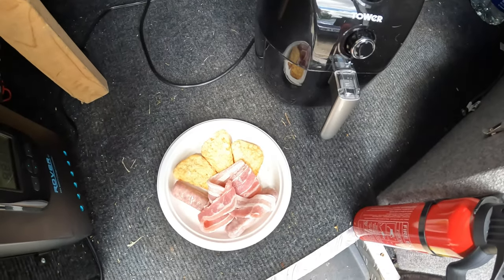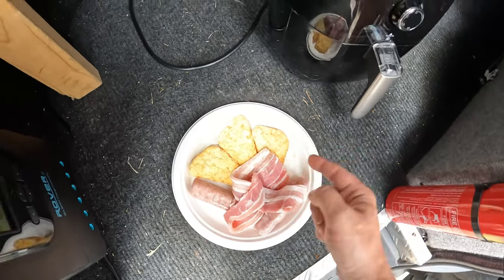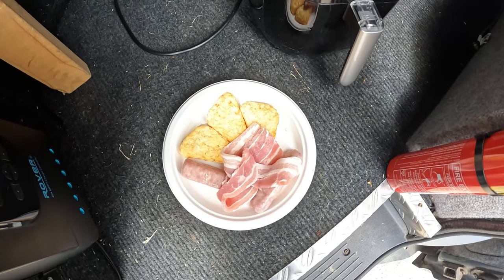We're doing more experiments in the van with air fryers. We're going to see if we can cook most of an English breakfast — some hash browns, a couple of sausages, and some bacon. We're going to stick it all in there for 20-odd minutes and see what we get, and then we're going to eat it.